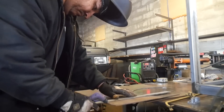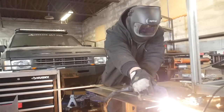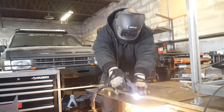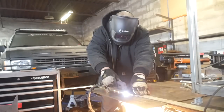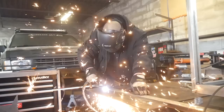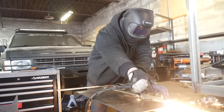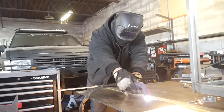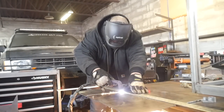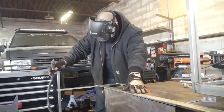Right here, what I'm using is my Everlast Power Plasma 50 to cut out all the panels — the pieces I'm going to need for the casters, as well as for the top support for the tank. On one of the carts, that top support is going to have TIG rod holders. I'm cutting out every single piece, and I'll be grinding them down, knocking off the slag, getting them all prepped so I can throw the cart up on the table and start tacking everything together.